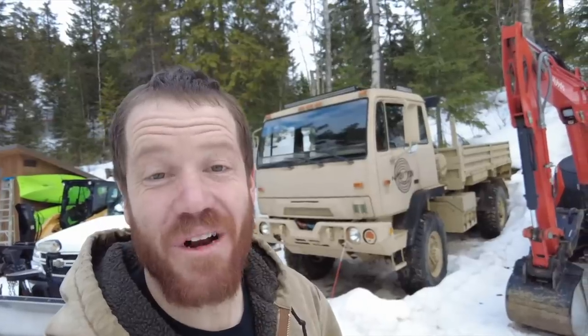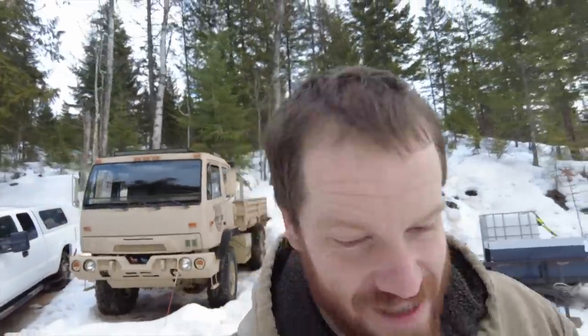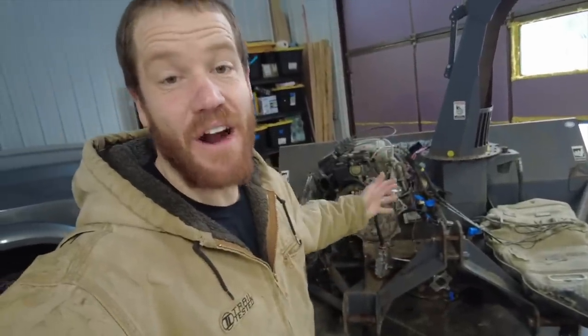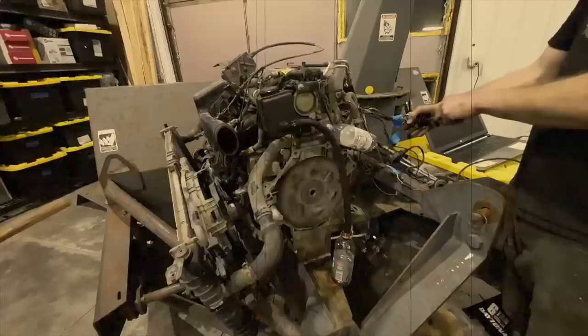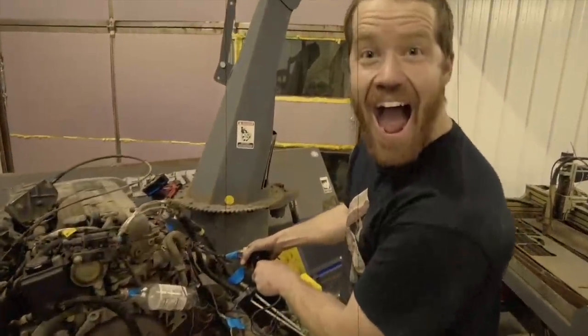Hey and welcome back to the channel where Cordy and I are building a one-of-a-kind massive self-contained snowblower to put on this four-wheel drive military truck. In the last episode you saw us get this engine mounted and get it fired up for the first time. Hearing this engine run for the first time gave me the motivation I needed, and now I am so excited to see this thing blowing snow for the first time.